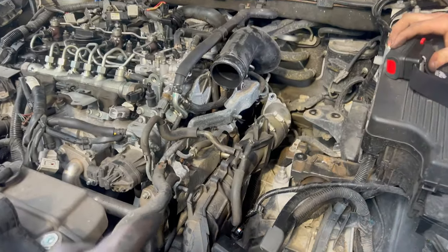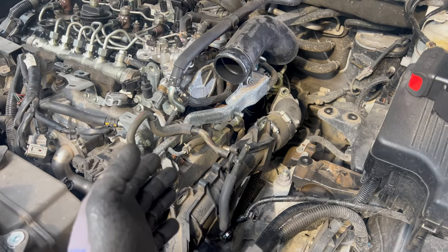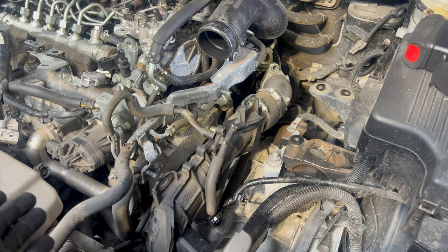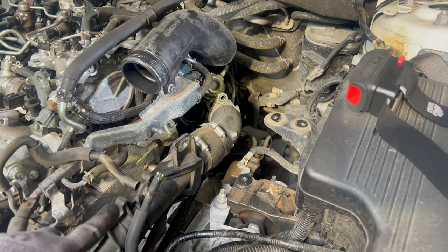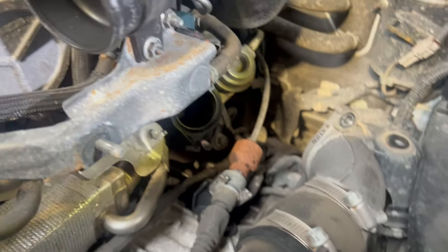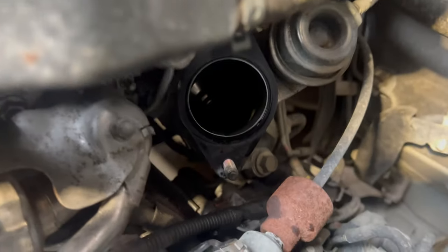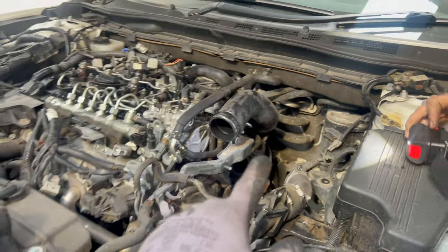The owner told us it had something like a runaway once and then he stopped the car. So I told him we're going to check the turbo if it is leaking badly or not. And if you have a look at there — it is not. The turbo looks okay to us.